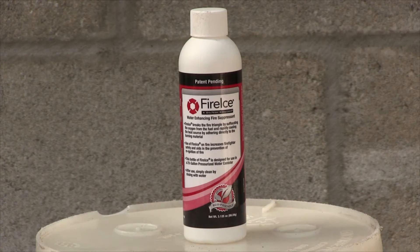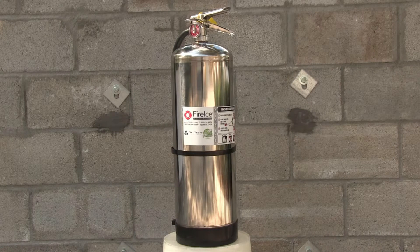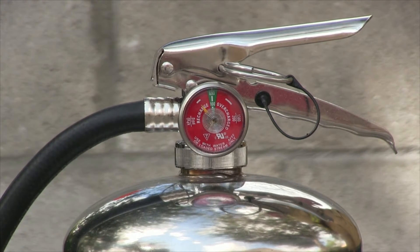One refill bottle of fire ice powder will be mixed into the fire ice extinguisher. Before beginning, check the extinguisher for any excess pressure before beginning the filling process. Check the pressure gauge.